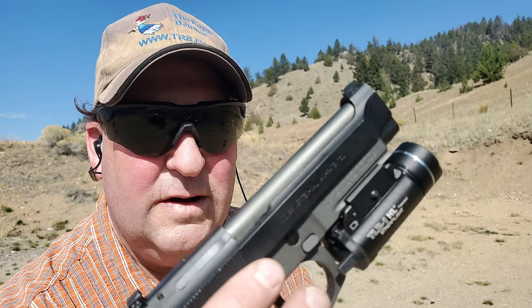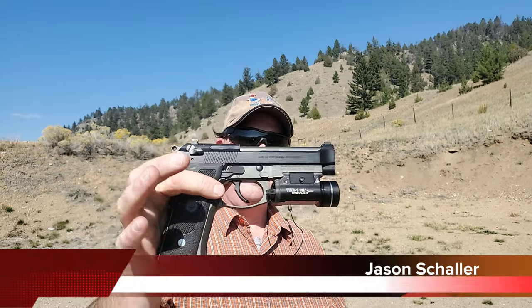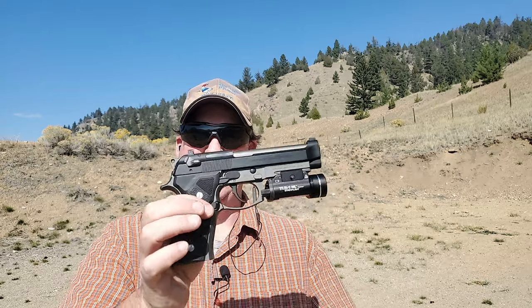Do you know about the Beretta Vertec? This is a Beretta 96 Vertec. So what is a Vertec? You have 92s and 96s — the 92s are the 9mm, and the 96s are the 40 calibers.